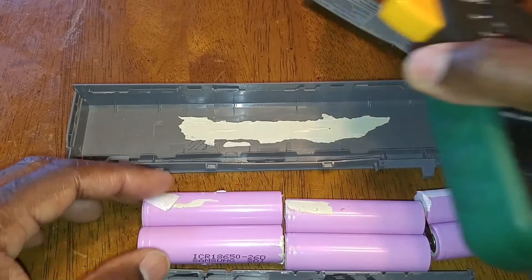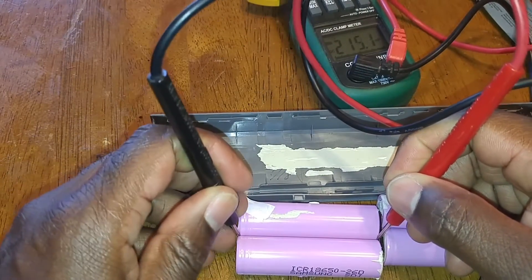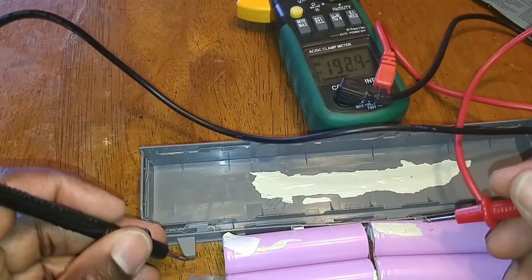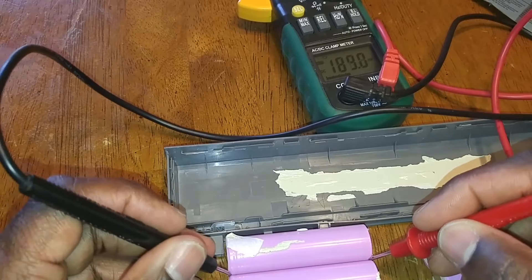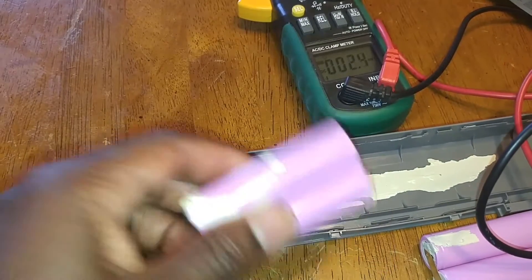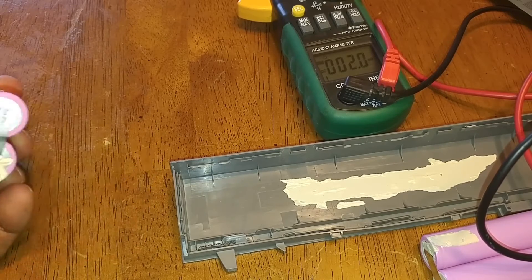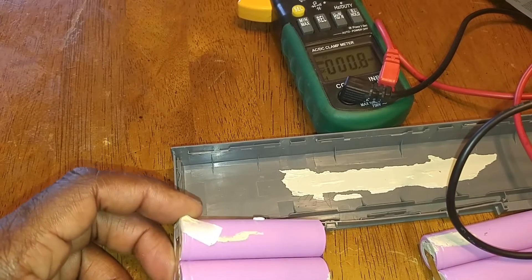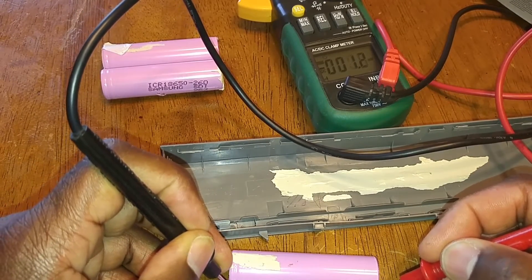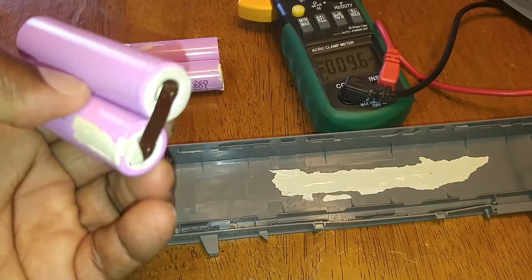I took my voltmeter and I'm going to check the voltage across each module right now. Checking the first pair of batteries — that says 3.9 volts, which is good. Each pair should be 4 volts, so 2 volts each, meaning 4 volts per module. Now checking the next module — you'll notice there's a zero voltage reading on the voltmeter. So this is actually the bad module.